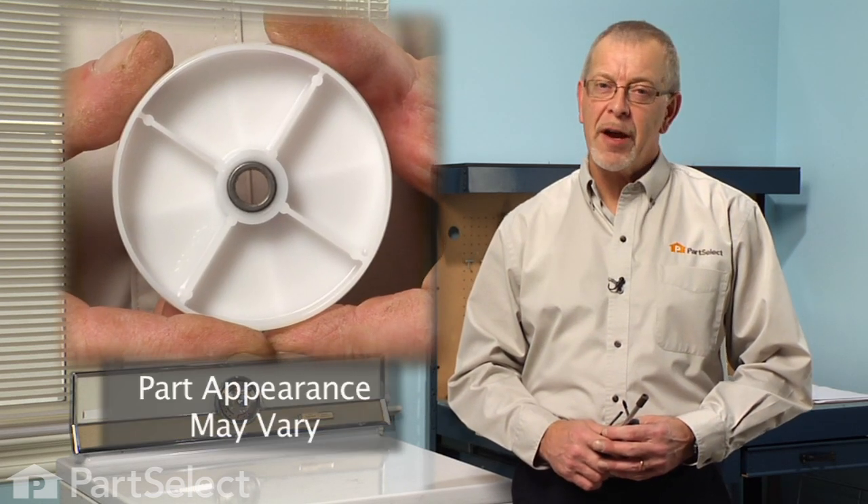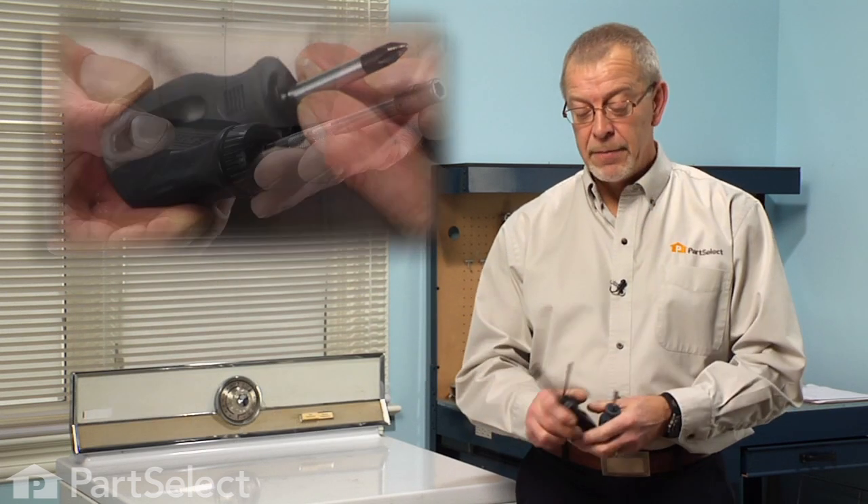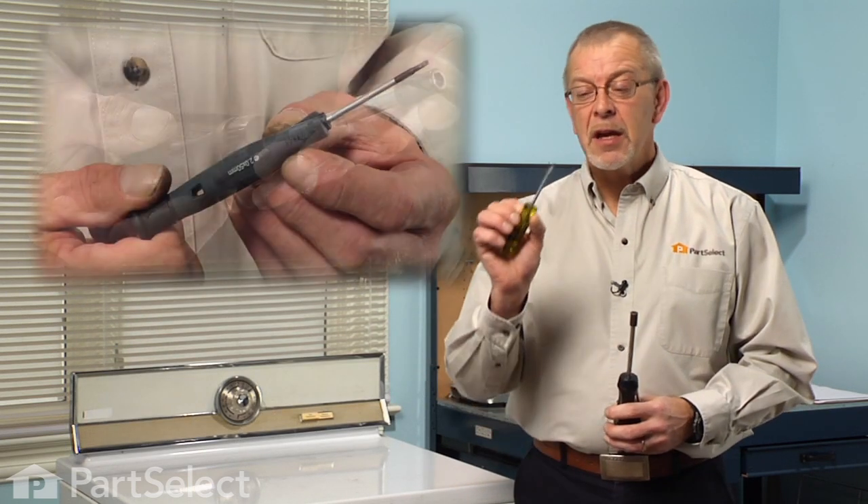Hi, it's Steve from PartSelect. Today we're going to show you how to put an idler pulley on your dryer — it's a pretty easy job. All we're going to need is a stubby Phillips screwdriver, a 5/16ths nut driver, and a small flat blade screwdriver. Let me show you how we do it.